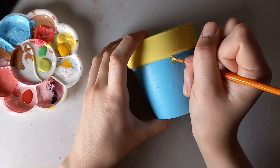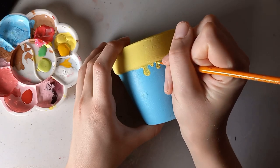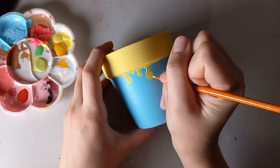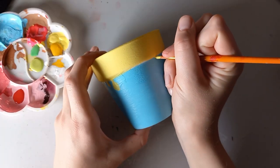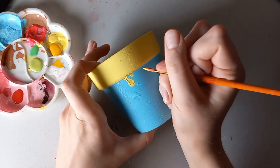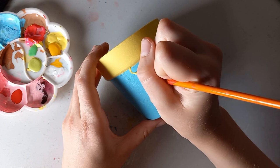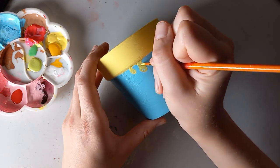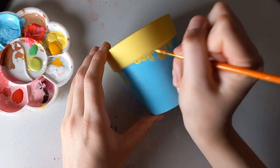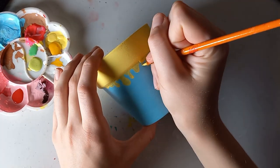Here I'm adding some little drips. I'm not really sure how to describe the technique — you just kind of do a skinny line into a blob. Just adding drips around to make them look nice and drippy.